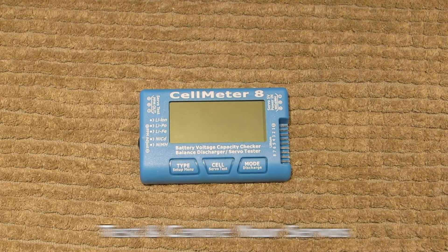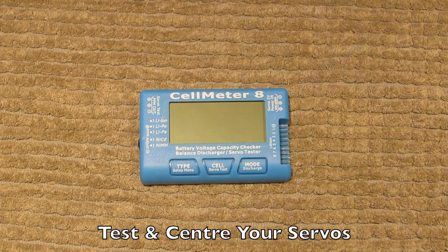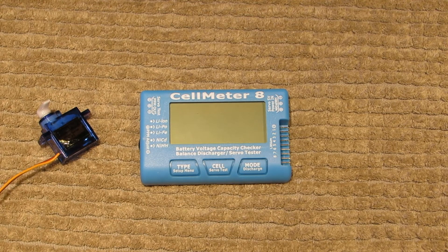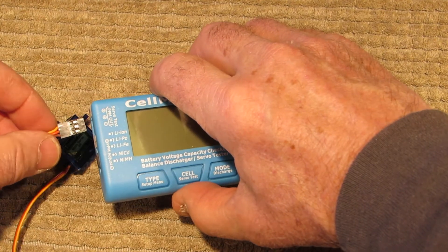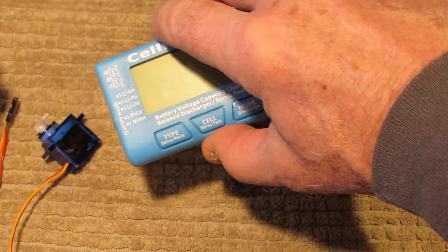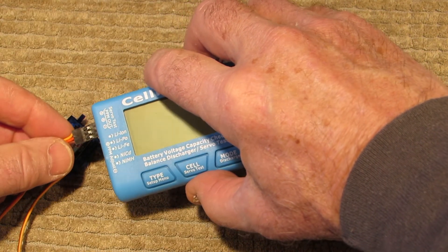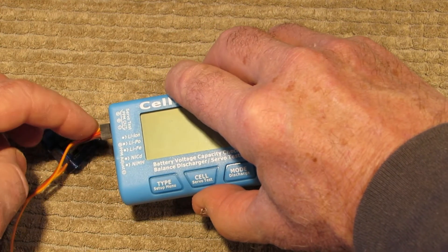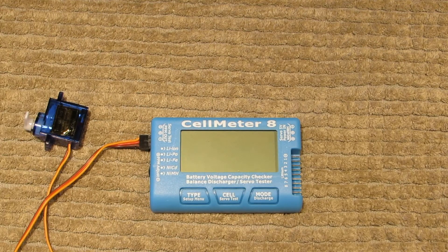The first thing we're going to do is test and center a servo. Here's an old servo I've got kicking around — that's the one we're going to use. You plug the servo into this end of the unit; it says 'servo test' right on there. You want to plug it in with the negative at this end and the signal at that end — yellow, red, and brown in that order.